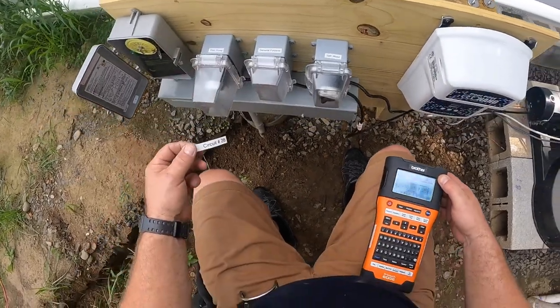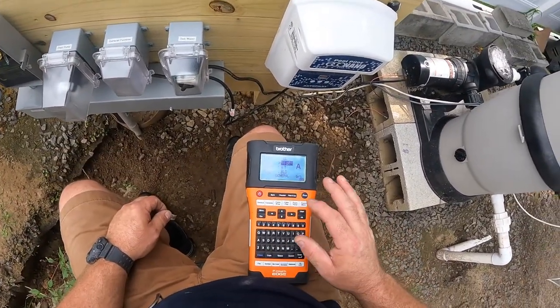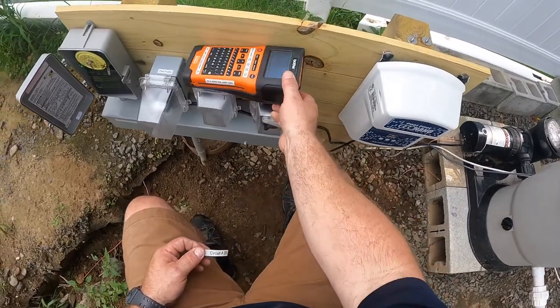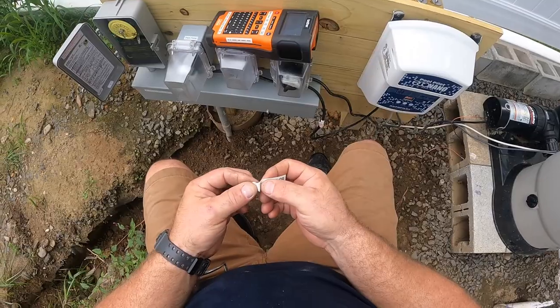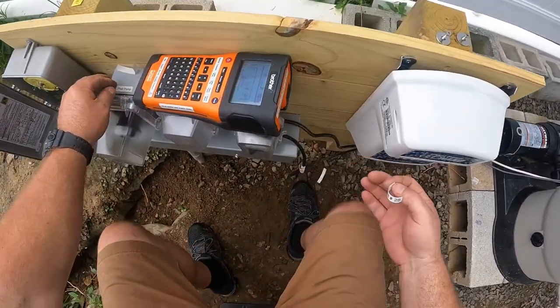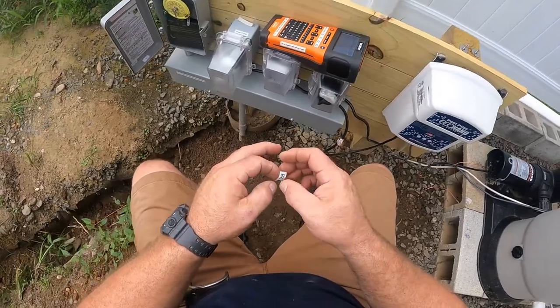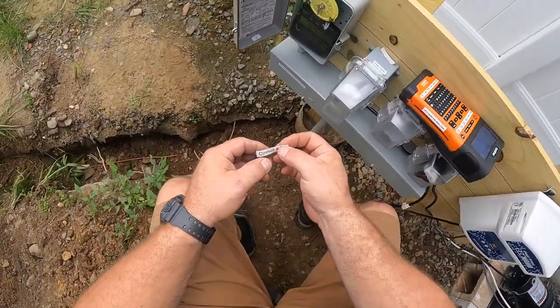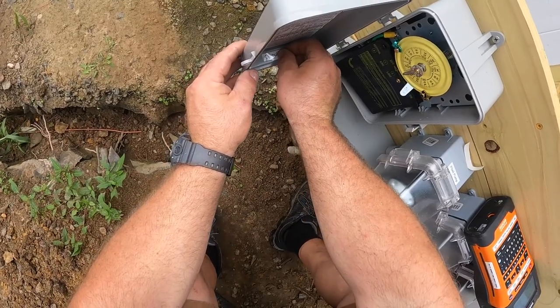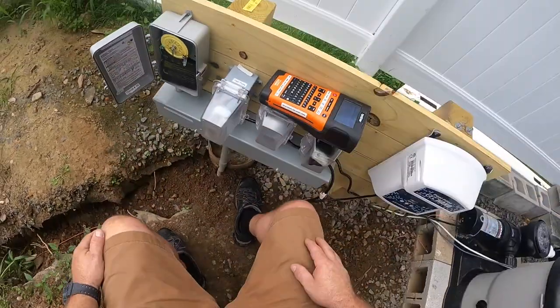Here are my final labels. All the circuit breakers are on, and you can see the pool filter running in the background — so the circuits are energized and everything is up and running. We're just getting some final labels on top of the boxes as required by code.